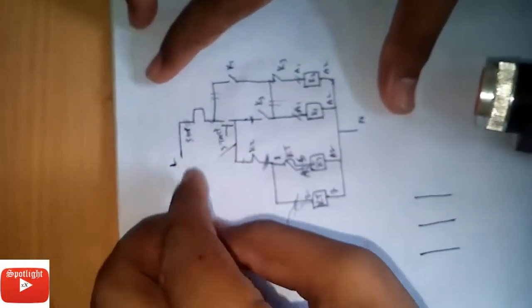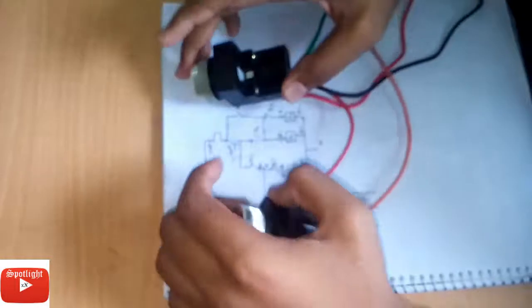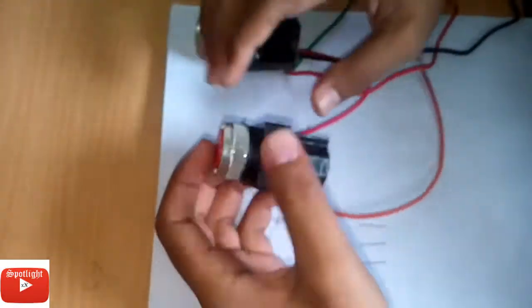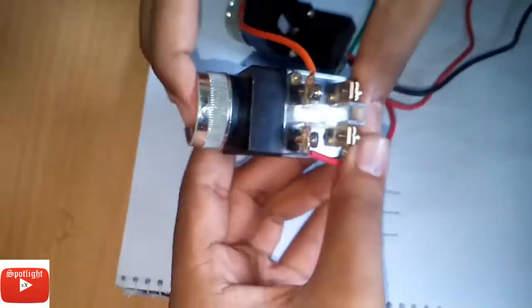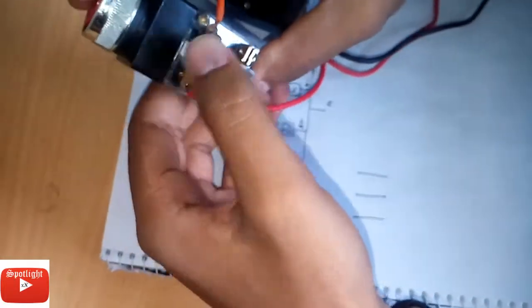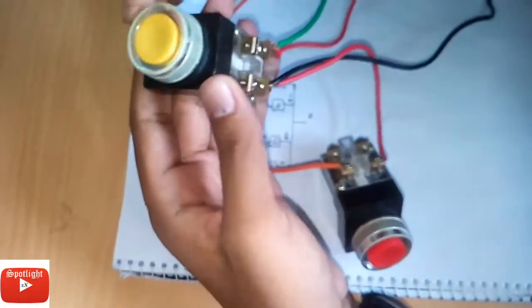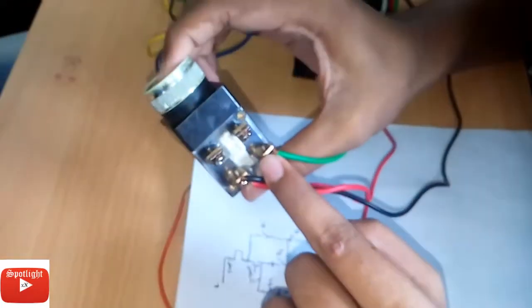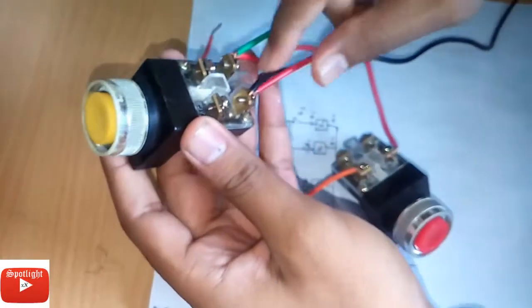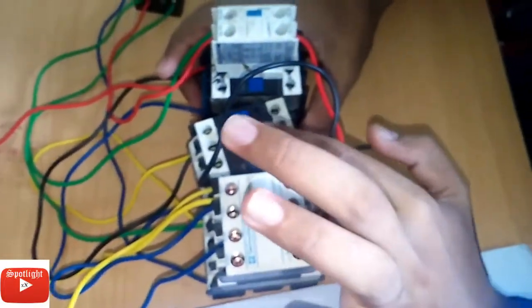This is the start and the power control circuit. There is a faceline, a stop button, and a start button — we have two buttons needed. When you press the stop button it will disconnect. The circuit has a magnetic contact K3, K1, and K2.